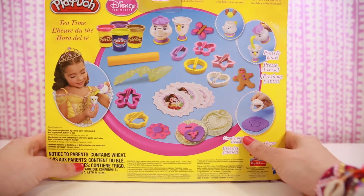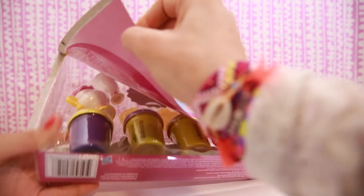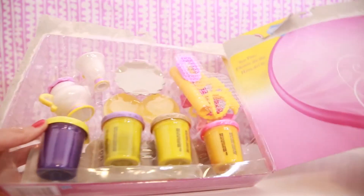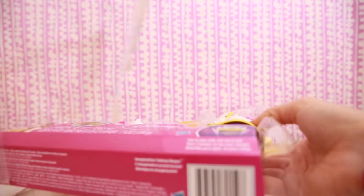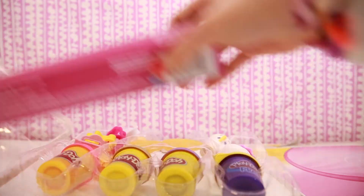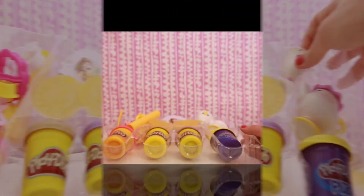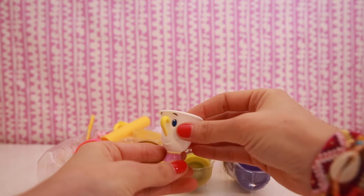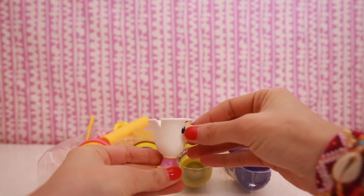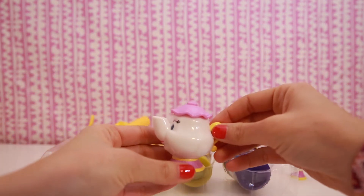Let's open it up and see what's inside. We have a Chip teacup and a Mrs. Potts teapot.